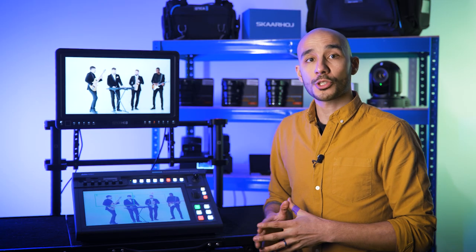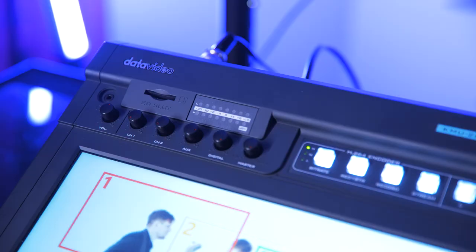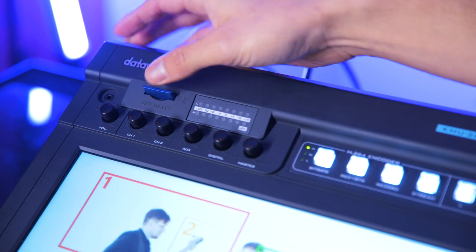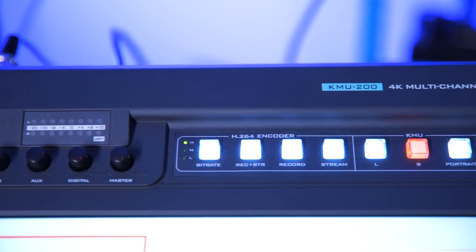Now that we have our shots ready and audio levels set, we can look to stream or record the output — or both. To record, we simply insert an SD card and select between low, medium, or high bit rates, then hit record.